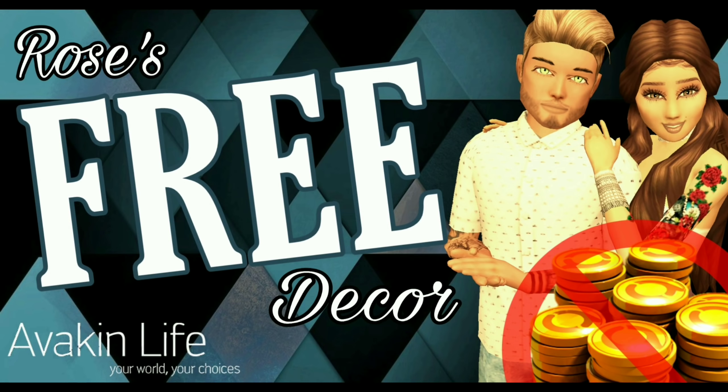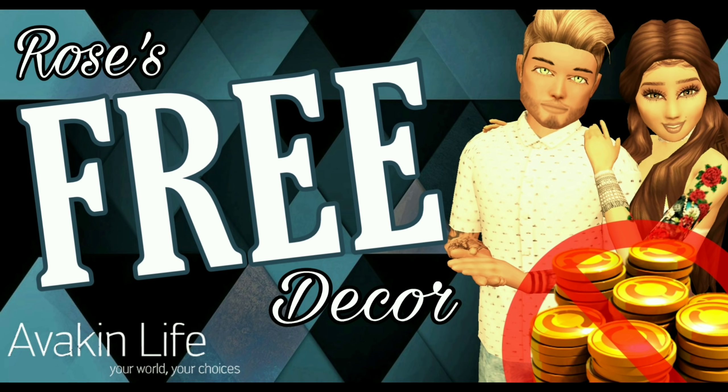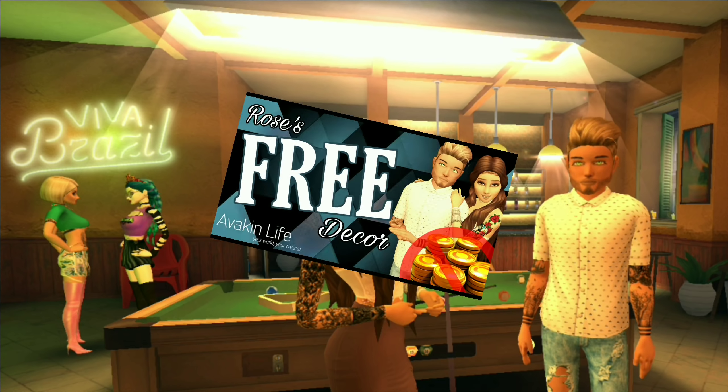Hey Anikins, it is Sequoia Rose. Welcome back to our second free decor video. This is where I'm going to show you how to decorate an awesome apartment completely for free using the build machine. So go ahead and stay tuned.